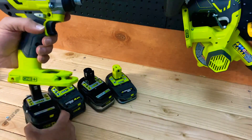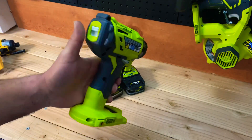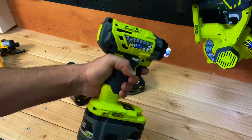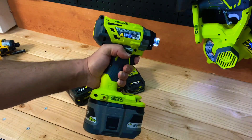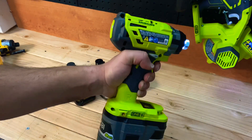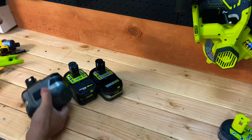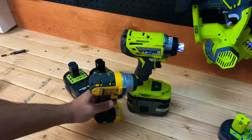Now for the big 9 amp-hour battery - I dropped it but hey, real life. Let's click it in and go to speed one - it's a huge, hefty package. Speed one sounds about the same, speed two feels like it has a little more torque in the hand, and speed three is noticeably stronger. Going from the 9 amp-hour back down to the basic battery, in person it's a pretty big difference.